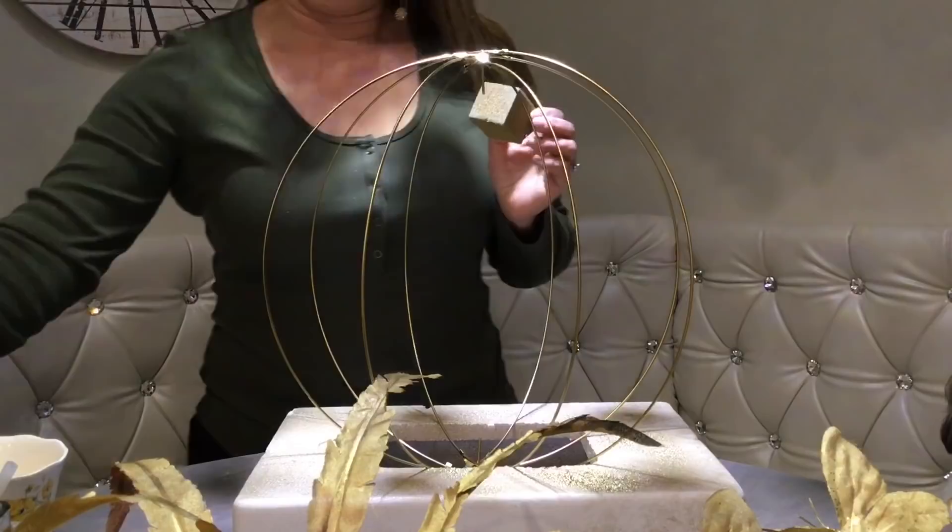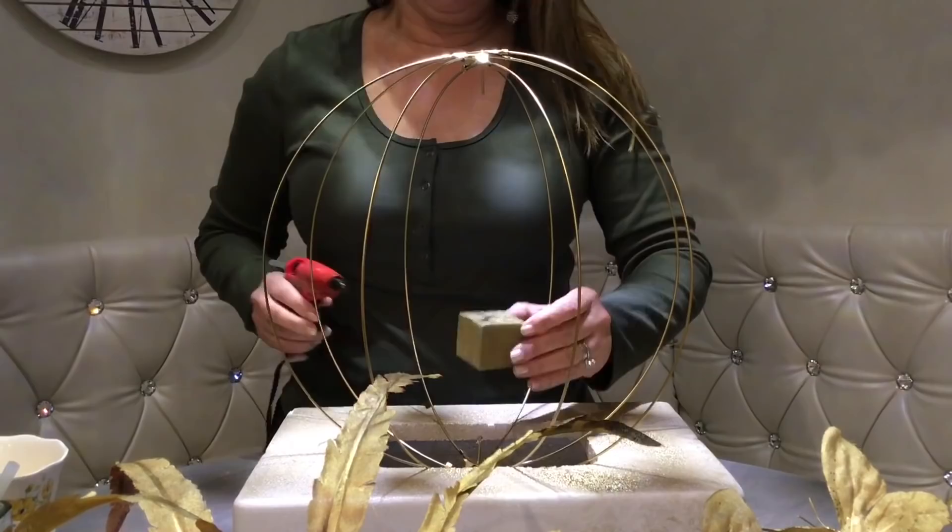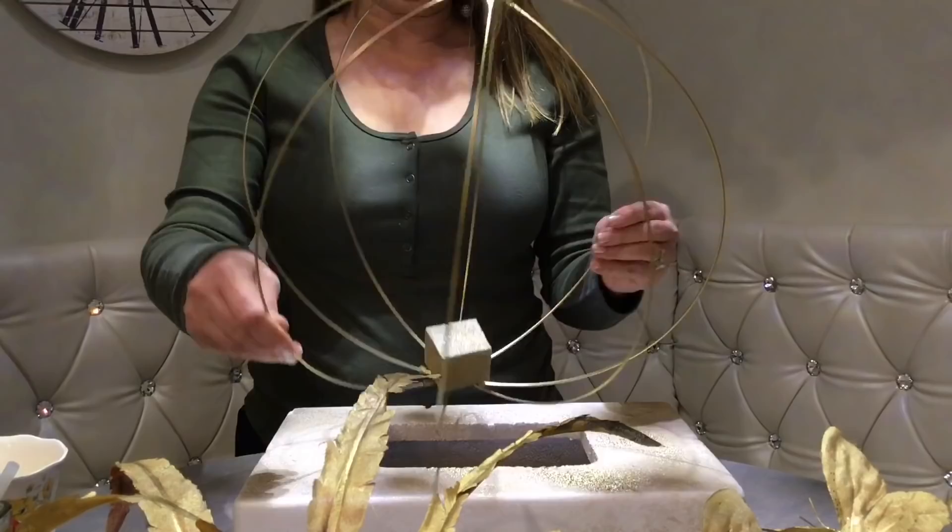I spray painted the foam black as well, just because it will be showing. I'm attaching it with some hot glue in the middle of my wreath form. And we're going to start off by adding the feathers all around the cube.